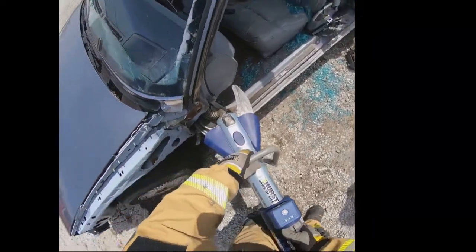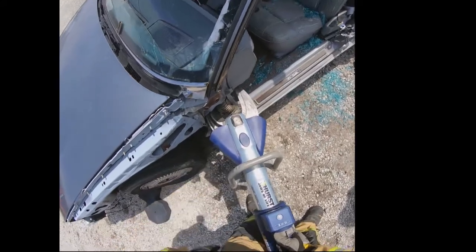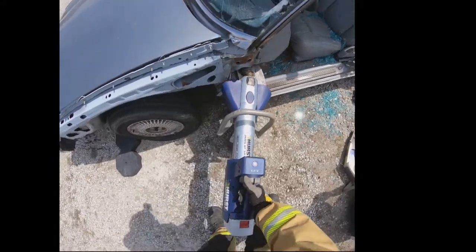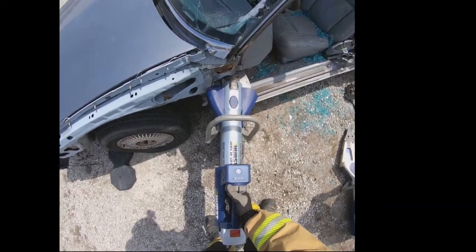My next cut will keep my tool out and limit it on the swing — better for the patient, better for the responder.